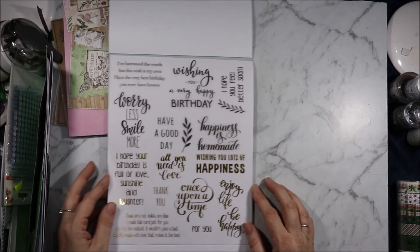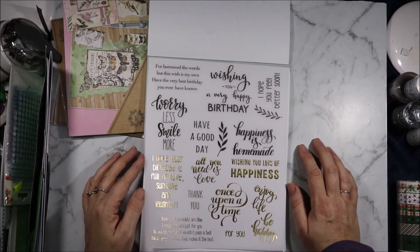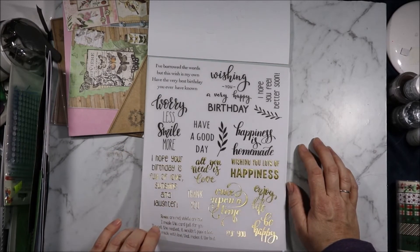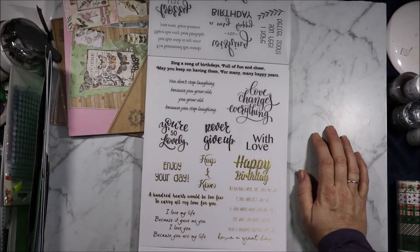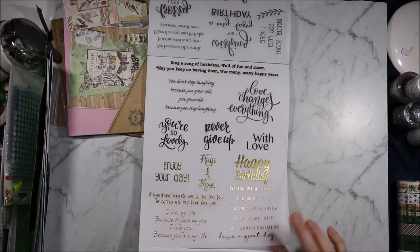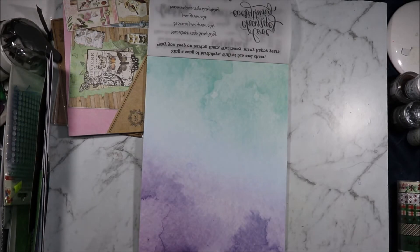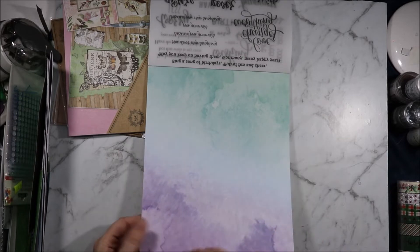We have 'once upon a time for you', 'I hope your birthday is full of love, sunshine and laughter', 'wishing you a happy birthday'. Then we have the second sheet: 'sing a song of birthdays full of fun and cheer, may you keep on having them for many, many happy years', hugs and kisses, 'a hundred hearts would be too few to carry all my love for you', happy birthday with love. Lots of vellum sentiments.